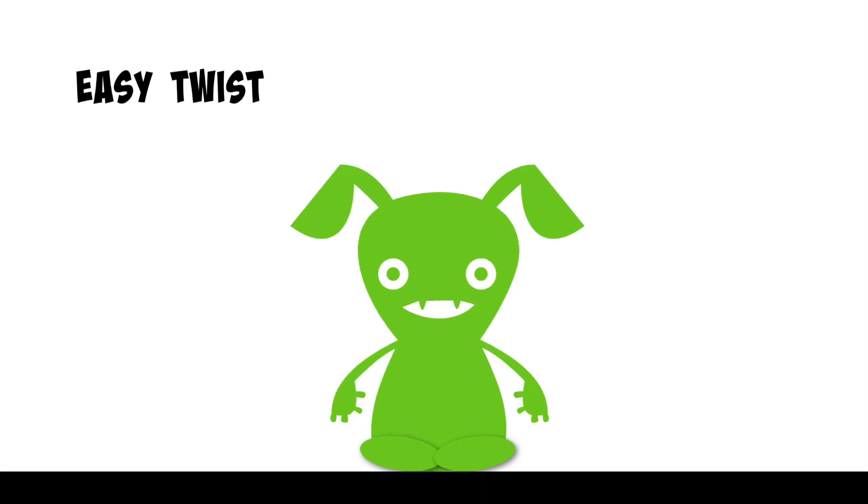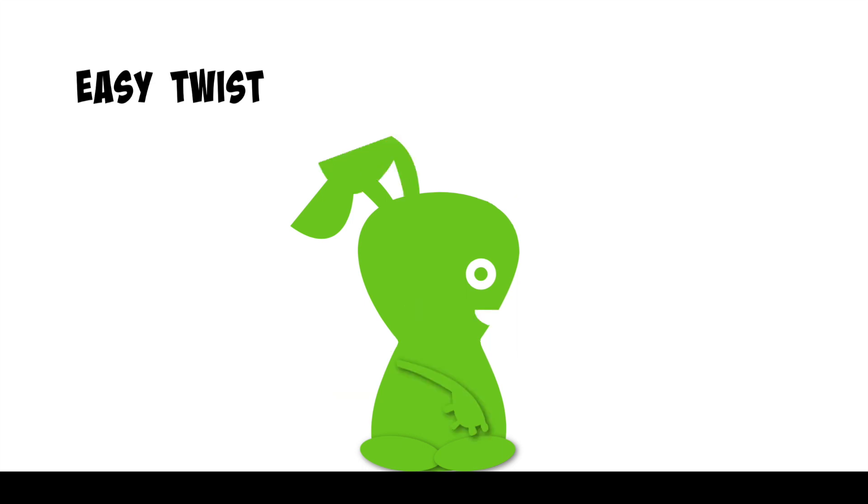Now we'll repeat that move on both sides. Sit tall and place your right hand on the floor behind you. Bring your left hand to the outside of your right knee, gently twisting to the right, hold here.